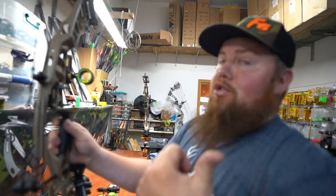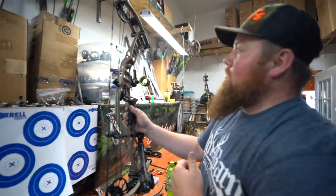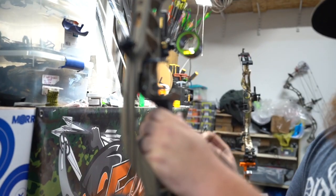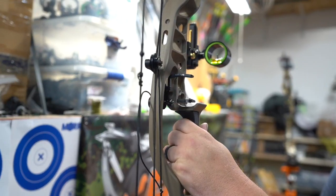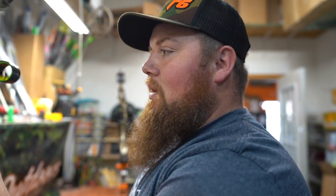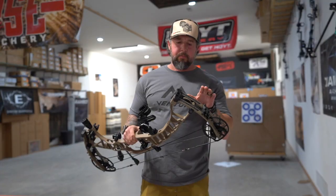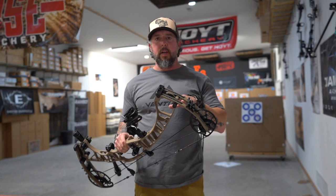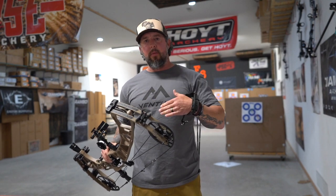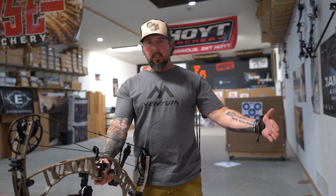Shooting this bow through paper — had John shoot it through the piece of paper. We had a left tear to start out with, so we went ahead and used the HB-X tuning shim kit and moved the cams a little further to the left. Still got a slight tear, so we're going to go ahead and move this rest to the right a little bit — maybe a sixteenth or so to clean that tear up. So we just got this bow paper tuned. Now we're back on the other side of the shop in the range and we're going to start setting our 20-yard pin, then go outside and set the 60.